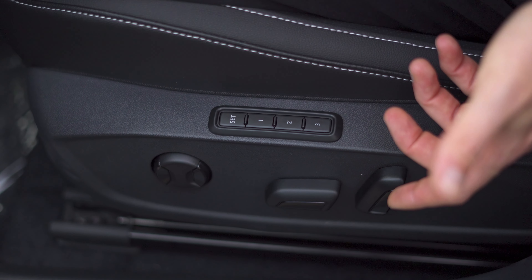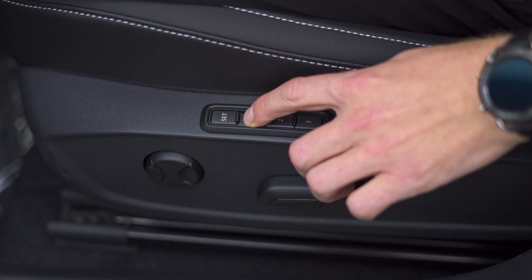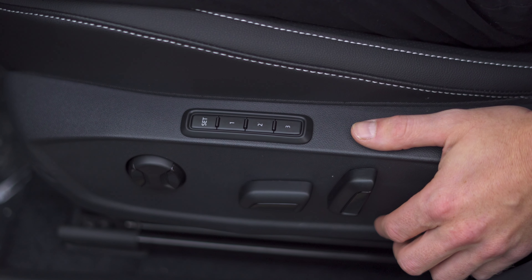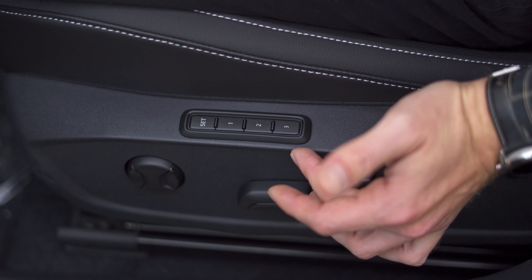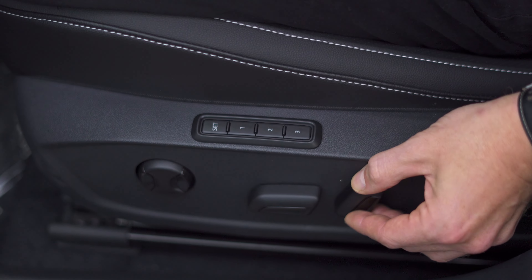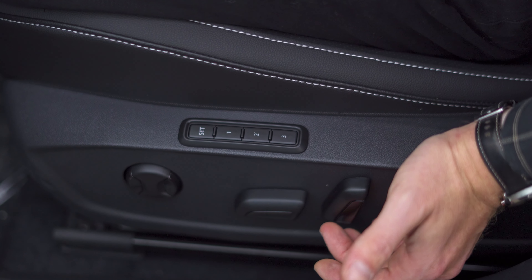All of our SEL trims are going to be equipped with memory seats. So once you have them set, you just touch and hold the button, and the seat's going to move into the position set there. It's got three different modes. To set a new mode, get your seat into the position that you like using the electronic seat controls on the side.